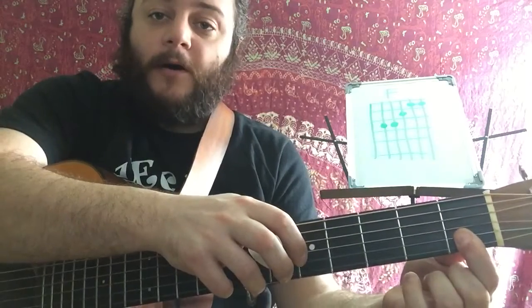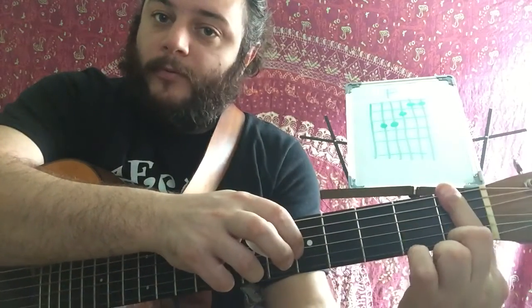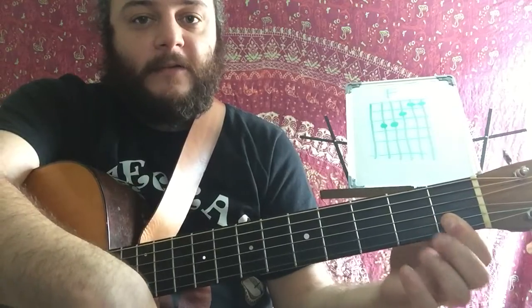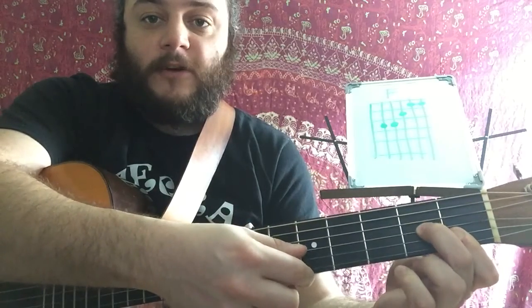You might get a little tired because your hand now has to what we call bar two notes together — your finger becomes like a bar that you put down, like a metal bar. But this is a mini bar; we're just going to do it on the top two strings. If we wanted to build it one finger at a time: pointer finger first, then middle finger on the next string up — the third string, the G string.